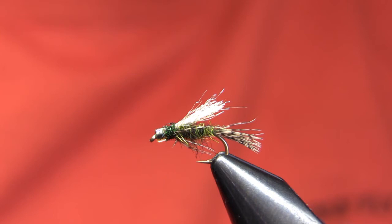We fish this fly as a dropper beneath a dry caddis or something like a Coachman Trude during the caddis hatch. We'll also fish it — especially early in the hatch or even before the hatch starts — as a dropper behind a streamer. We call it a second chance fly: the fish sees the big streamer, is attracted to it, but decides not to eat it at the last moment, then sees this little guy trailing along behind it and takes it. And we'll also fish it as a traditional wet fly on the swing.